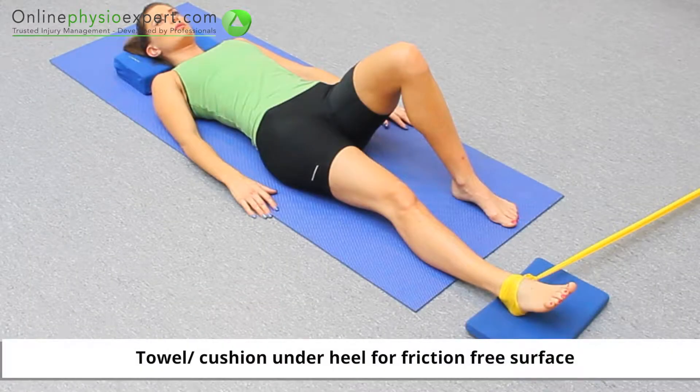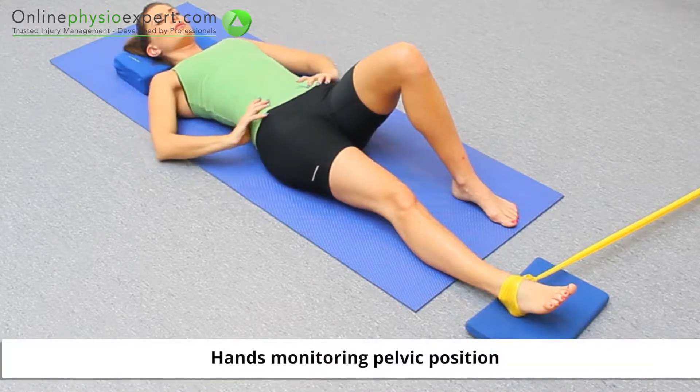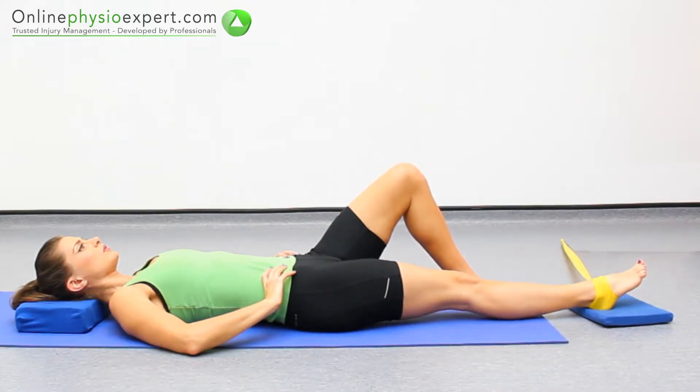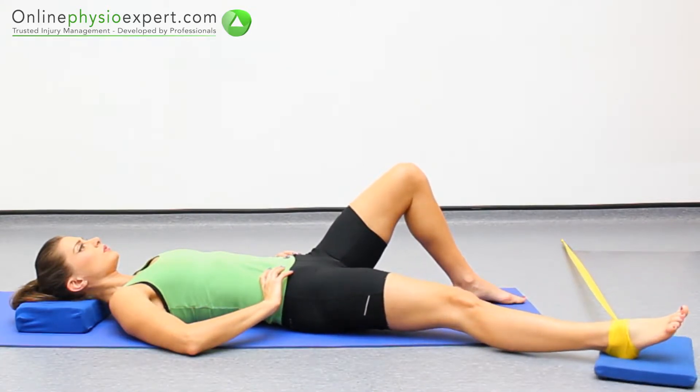Perform this exercise lying on your back with a resistance band attached to your foot. Slide your leg away from your midline, against the pull of the resistance band, and return to the centre line.